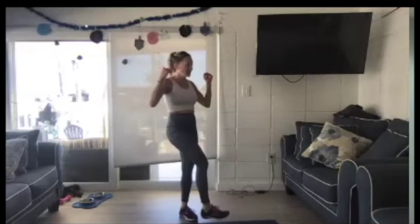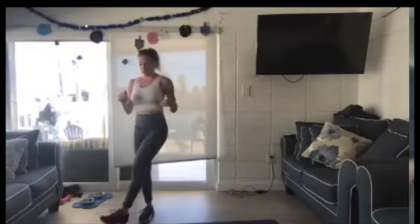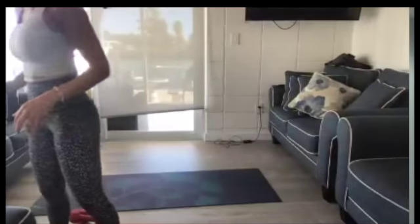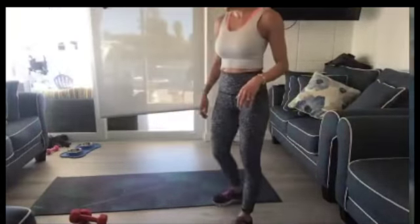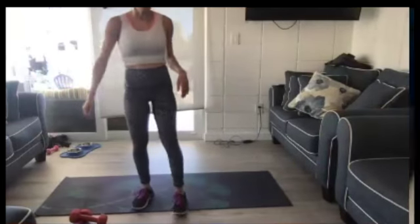Shake those out. Get some water and then you're going to meet me on the floor for some core. I'm going to push this over. Get your water and then meet me on the floor.